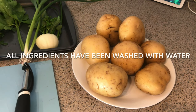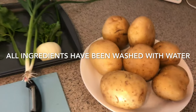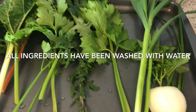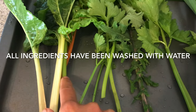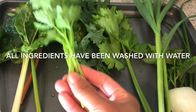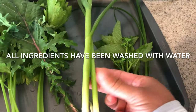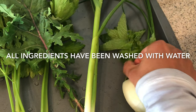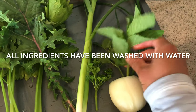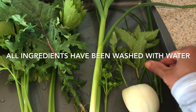My mashed potatoes today will be a bit different — extra healthy. The potatoes are from the grocery store, and the onion. The rest are from the garden: Swiss chard, celery, and kale. And the herbs — which is the garlic, and then parsley, mint, oregano, and the chard.